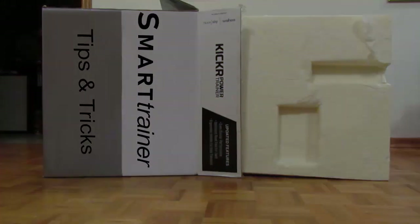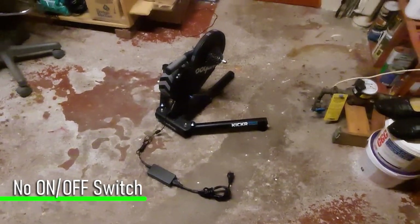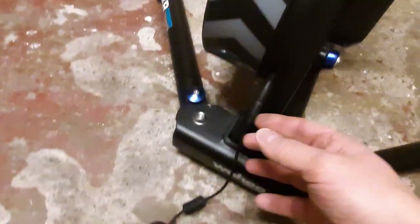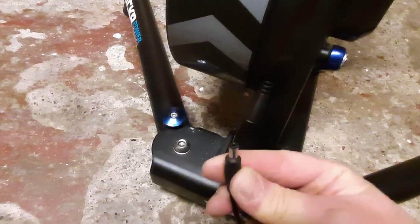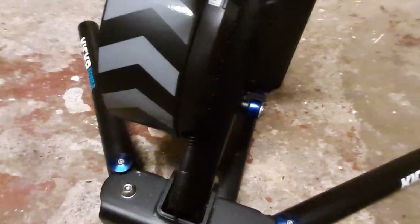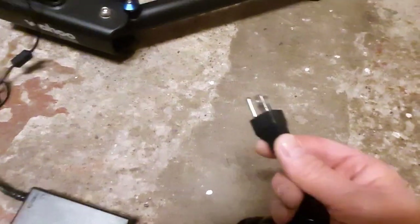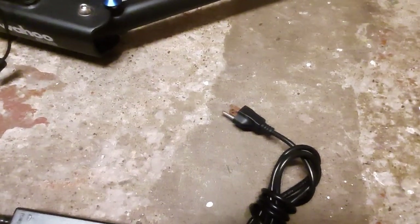I settled on a Wahoo Kicker, and the first thing I came to learn is there's no power switch on these devices. I checked on the power supply — nothing — and the Kicker connects into the power supply via a little adapter. I thought maybe there was a switch on the unit but there's absolutely nothing to be found. So you're stuck with either plugging this in or taking it out every time, which I thought was going to be inconvenient and probably wear out my receptacle.